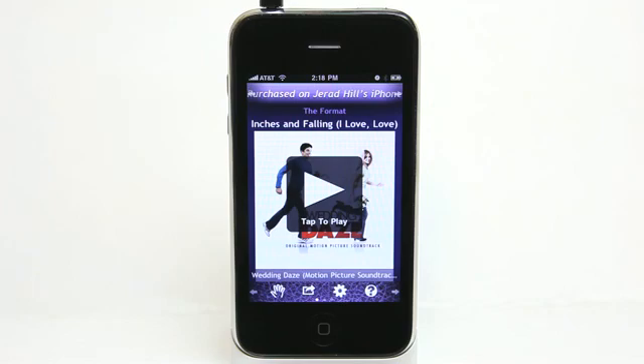Tune Me — great app, $2.99, go get it today. Take care and we'll see you next time on the Daily App Show.